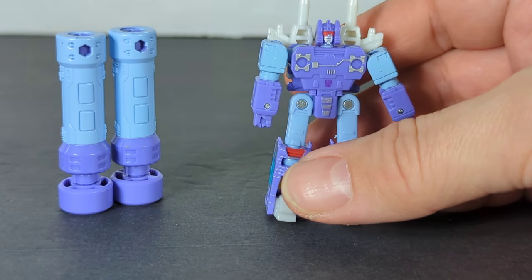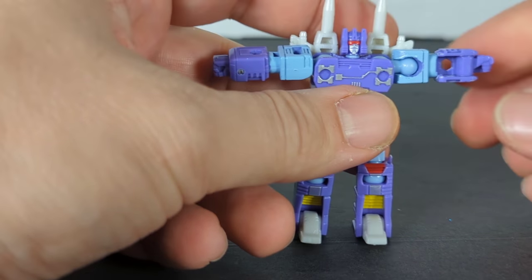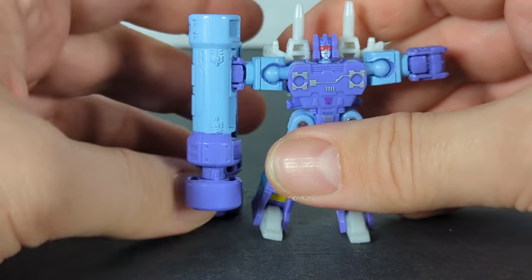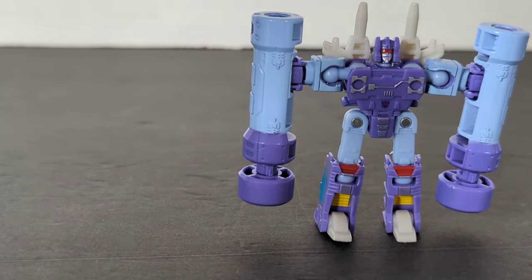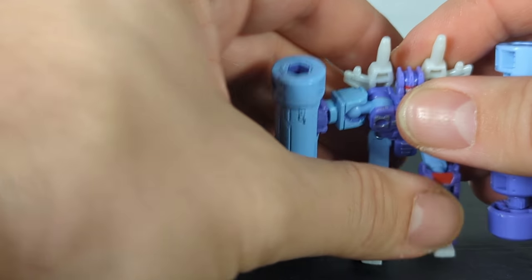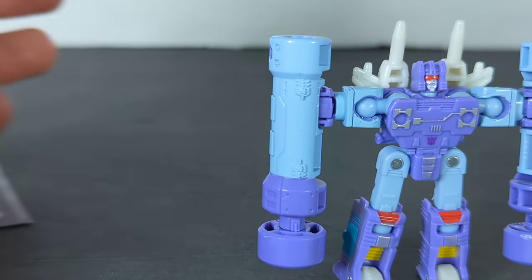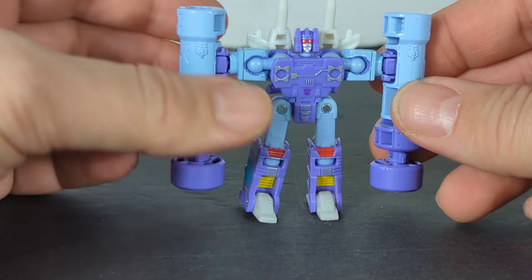For the pile driver instructions: the arms go up, then you turn them sideways, close the fists in, and these just go in like this. You've got Rumble with the proper pile drivers. Now you have him bent forward — bend the knees forward and you can get that attack pose. When you stand him up they don't quite reach the ground, but they are pretty cool. We actually have Rumble with his pile drivers on a main line figure.